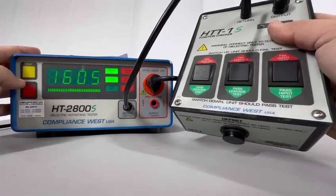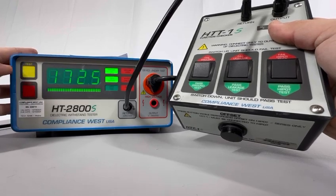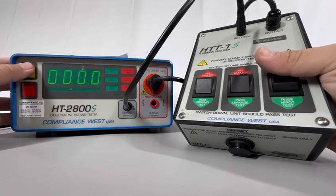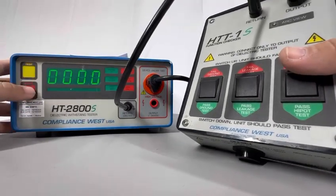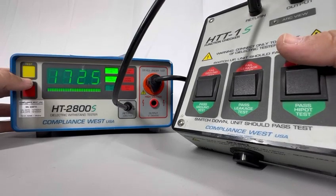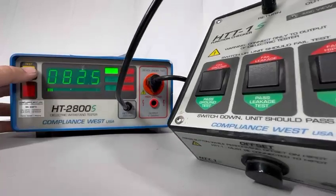Now on pass position, let's start testing — everything's passing. Second time, third time — it's passing, so it's obeying. Let's go with the high pot — put it on fail, and as you can see the red light is turning on, indicating it's failing when I have it on fail position. Now on pass — first test passing, second test passing, third test passing. This is how you check the functionality of your HTS model with an HTT1S.